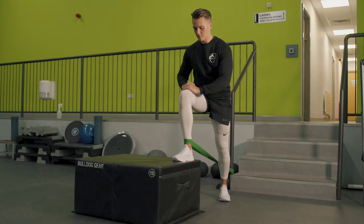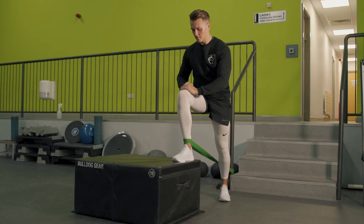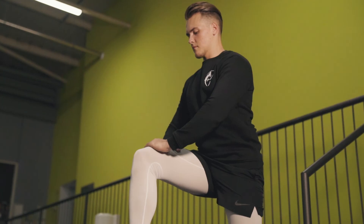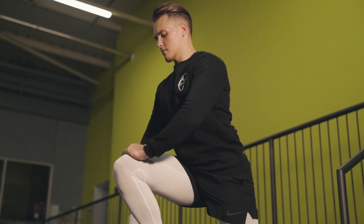Moving on to some ankle mobility — putting the band around the lower section of your ankle and then trying to drive the knee either forward or possibly past your toes.